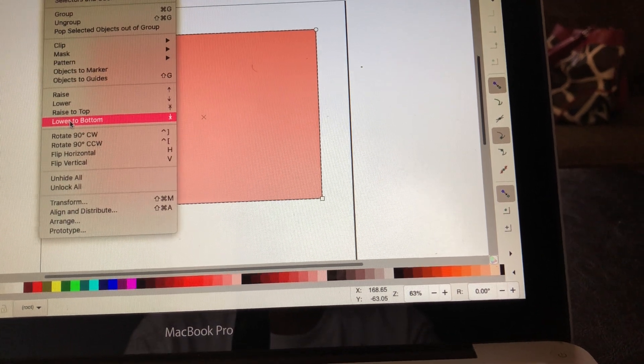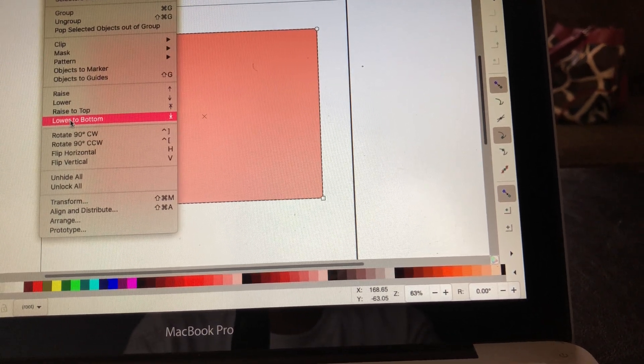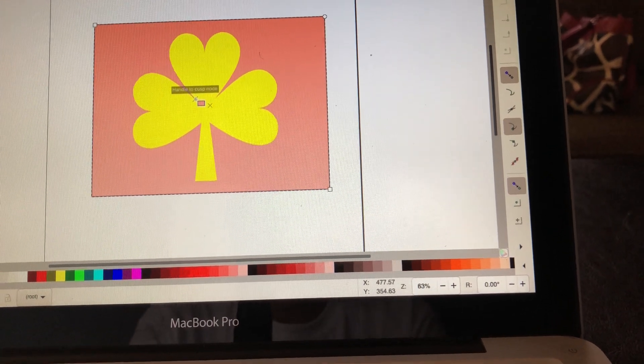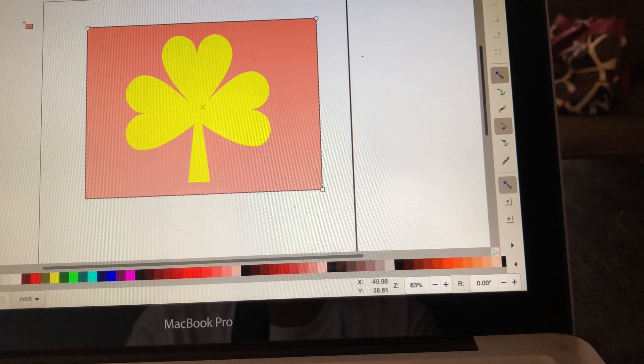I hit Object and then I go to Lower to Bottom, and that takes it to the back. That way you have my shamrock in the middle right here with a pink box.